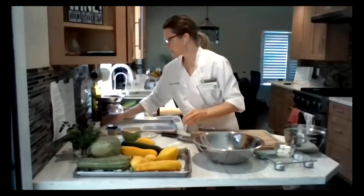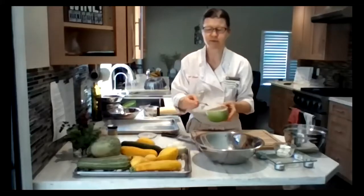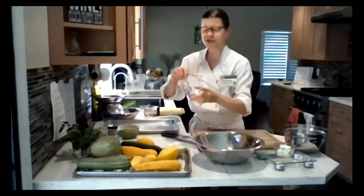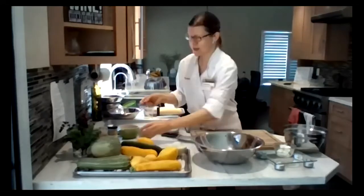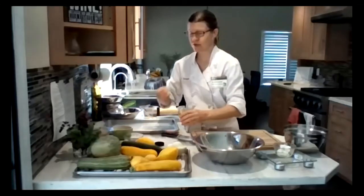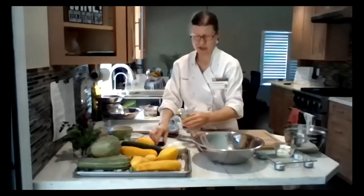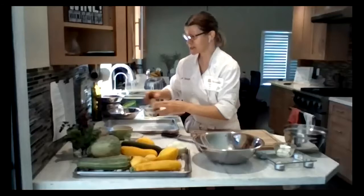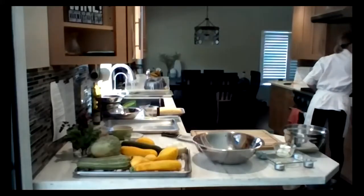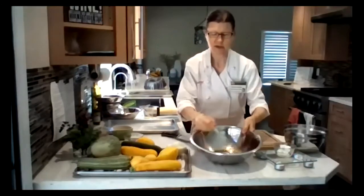Next, we're adding a half teaspoon of salt and a half teaspoon of pepper. This is a really finely ground black pepper, so I'm not adding quite as much since it tends to be a little stronger. We're also adding a quarter teaspoon of red pepper flakes — you can adjust this to your liking, holding back if you don't like spice, or adding more if you want it spicier.